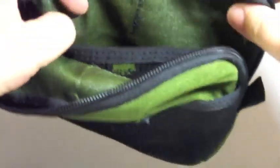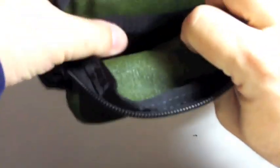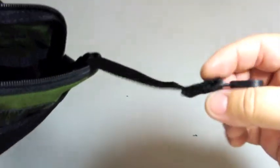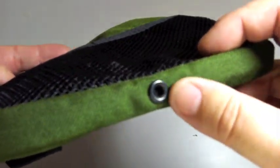Inside there's a larger mesh pocket and a keypad for holding your keys or a small flashlight. And at the end there's a grommet — a drain hole. It's very thin.